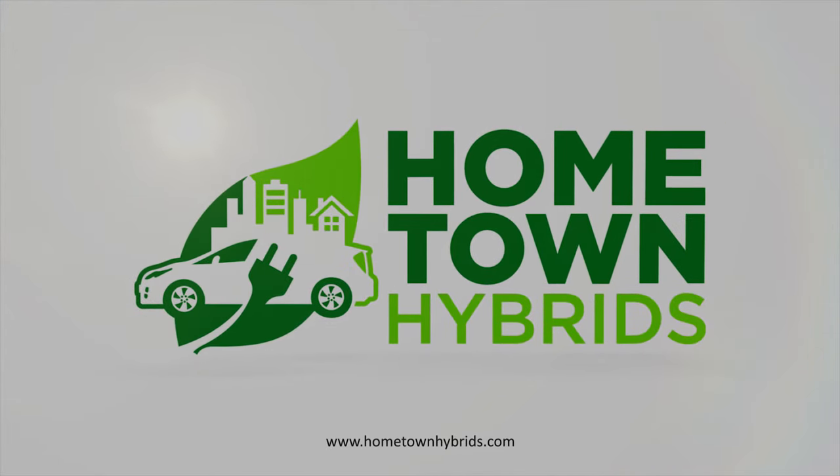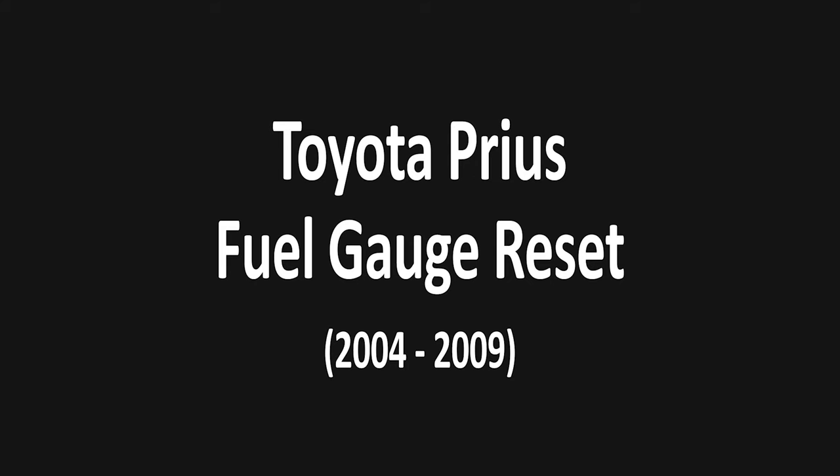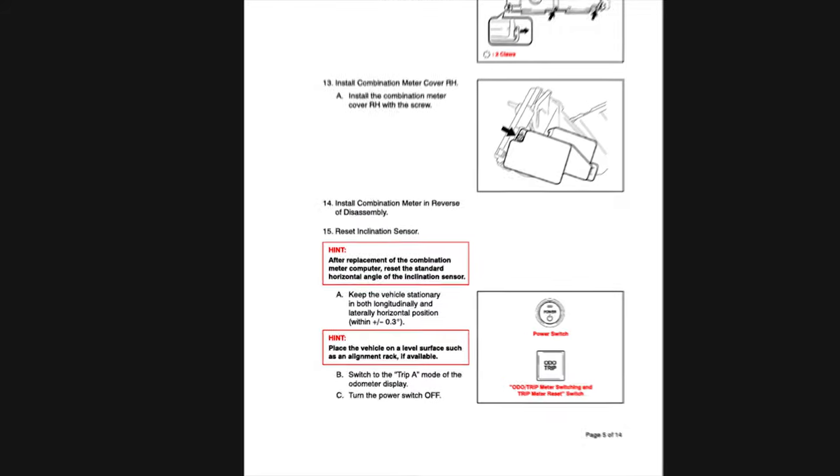Hello everybody, this is Matthew with Hometown Hybrids. Today we're going to show you how to reset the inclination sensor in your Toyota Prius. If you notice your fuel gauge is inaccurate, this is something you can try before digging into more costly repairs.